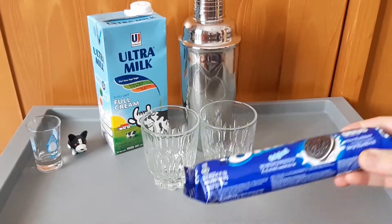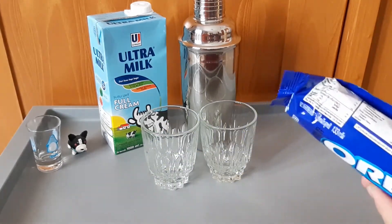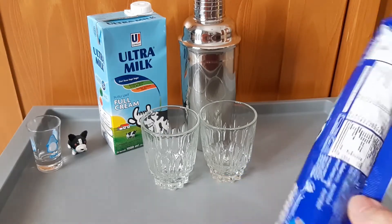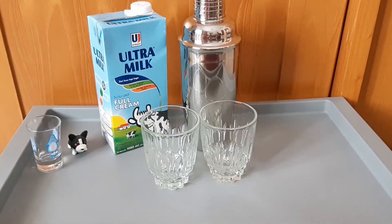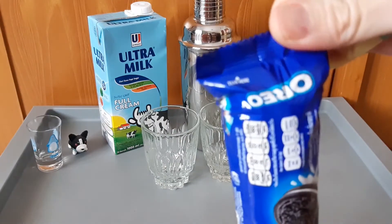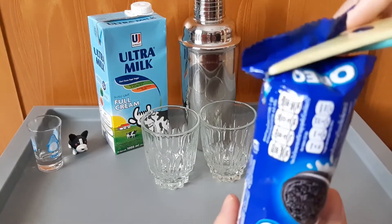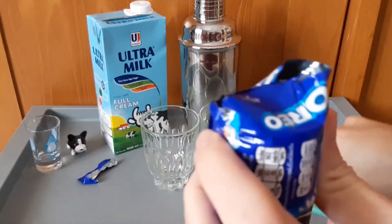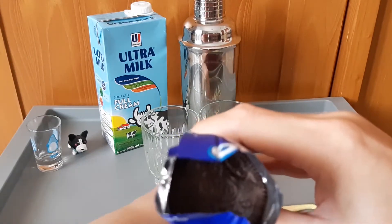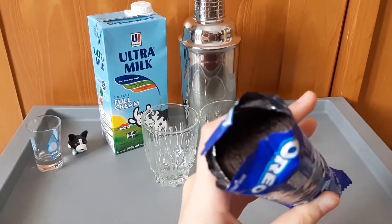Dan ini mau di-shake dengan susu Ultramilk yang full cream. Tapi versi pertamanya, Vedi akan mereview langsung biskuitnya seperti biasa. Jadi dia akan mengambil piring dan membukanya. Ini ingredients-nya guys. Dan ini original — kita buka. Sudah terbuka ya, yang original. Di logonya seperti apa? Coba lihat tampak logonya bagian dalamnya. Kelihatan. Isinya full ya guys.